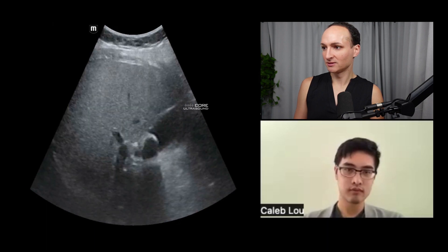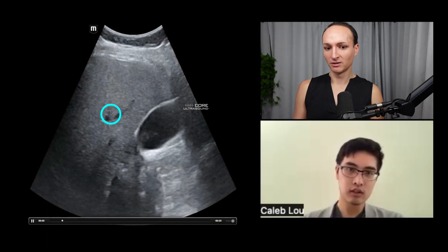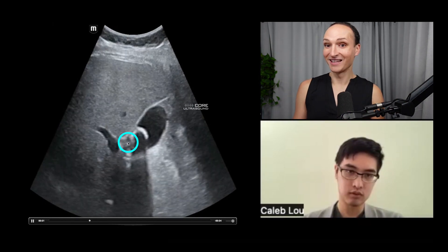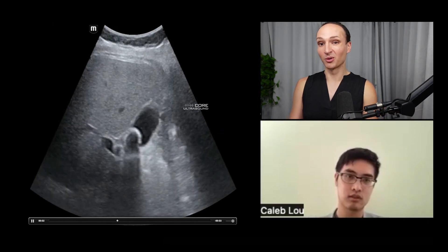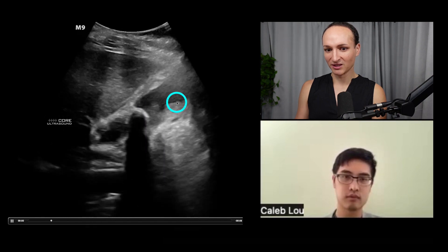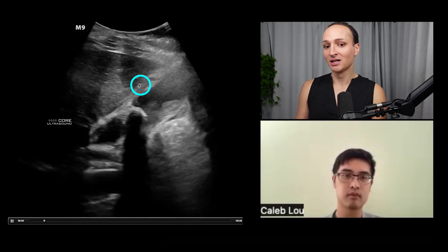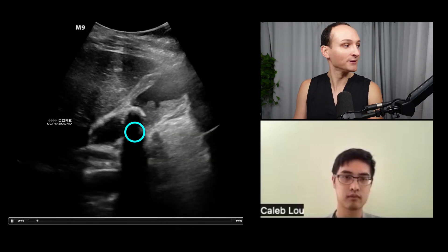More bread and butter — this is liver and gallbladder with a big stone in the neck of the gallbladder and shadowing. Shadowing is important because it helps us identify stones versus polyps. This next patient is more diseased — we're seeing sludge, and the gallbladder wall is quite thickened, which is another finding of cholecystitis. So we have sludge, a big stone impacted in the neck, and a thickened wall — that is cholecystitis.